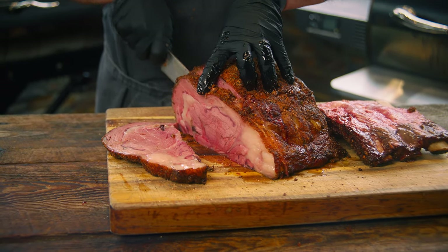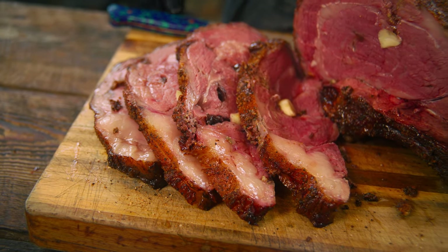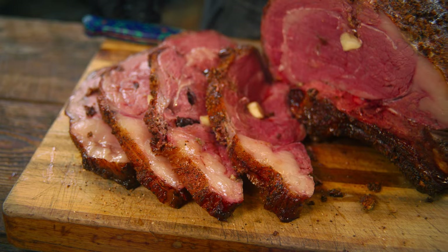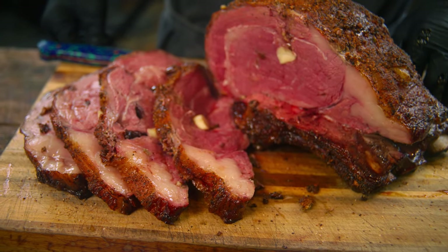That's how you do it — cherry and garlic studded prime rib. Remember, that crust has that horseradish, the Dijon mustard, the Heifer Dust — all those amazing flavors just screams holidays, or Sunday night at my house.